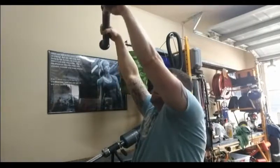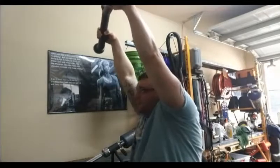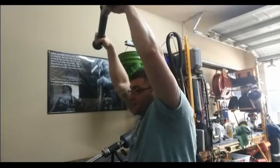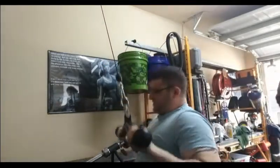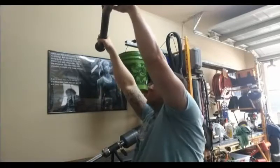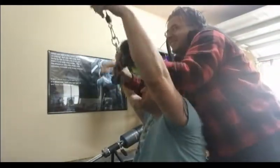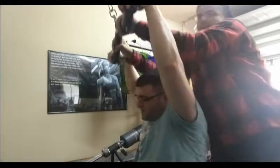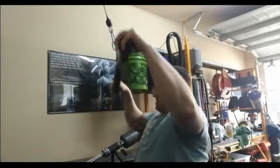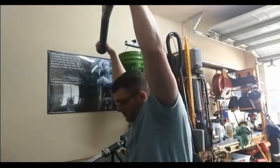It also has an extra piece on the end — if your hand starts to slip, the extra piece locks your hand from sliding off, just like that. Alright, so pull it down — I'll do the grip with the balls. Got it. The balls — here we go. There we go. Nice. Grip training.